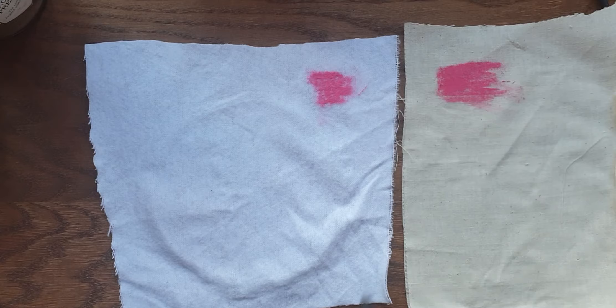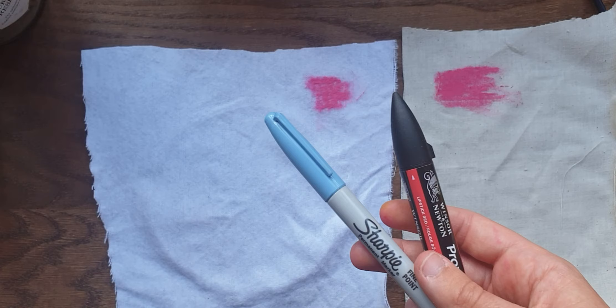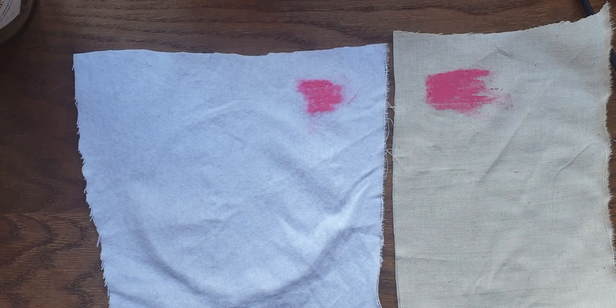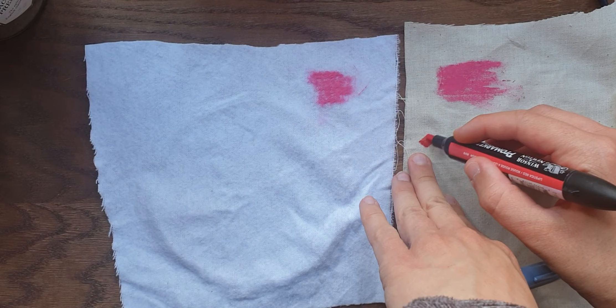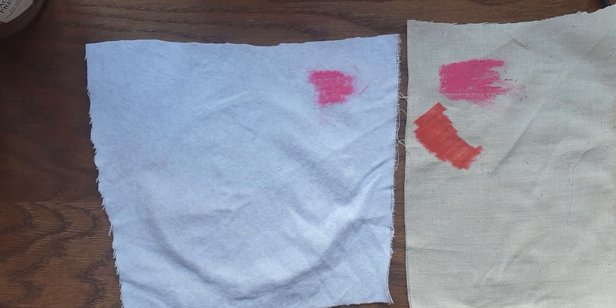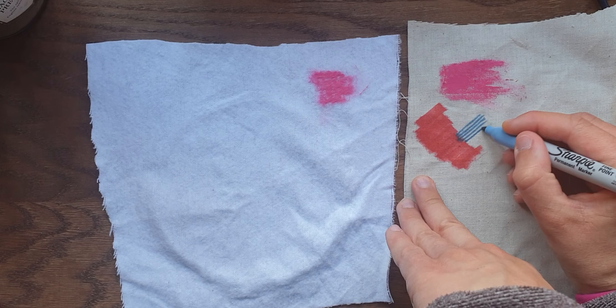Another set of materials you can use are marker pens. You can use fabric pens if you've got them at home, but if not, most people have got sharpies, felt pens, pro markers, or some type of marker pen in the house. Have a go at playing around with those on a fabric surface. It won't be waterproof and wash-proof like on a final garment, but you could use it as a nice effect on your panel, using thick pens and thin pens to get different effects.